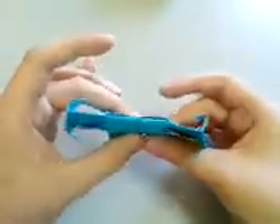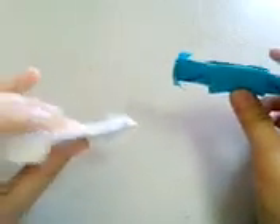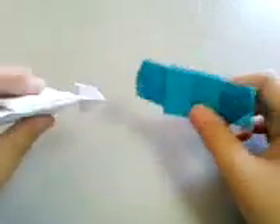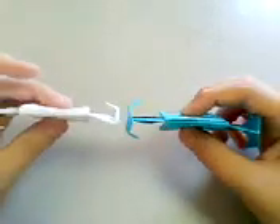And that should be your TIE Bomber. I have here a white one for a friend and a blue one for me. I think I will keep both and make another one for my friend.